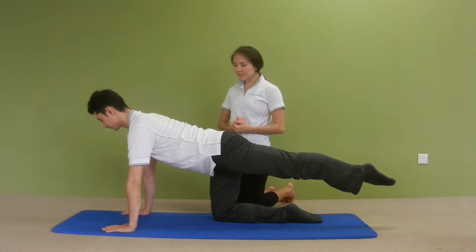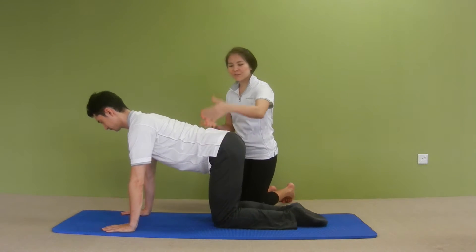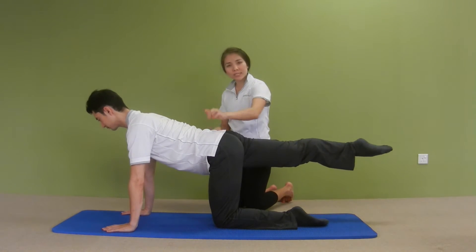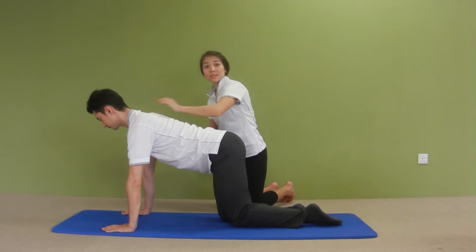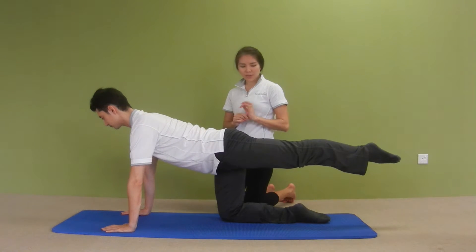Let's do a couple more times without stopping and see if you can maintain the trunk nice and stable. Hip bones are pointing down to the floor, abs are in, and wide shoulders. So you don't want to sink into your shoulder blades. Good. And then bring your knee down.